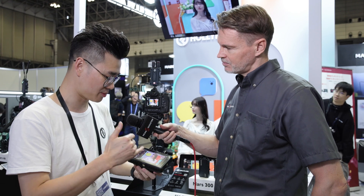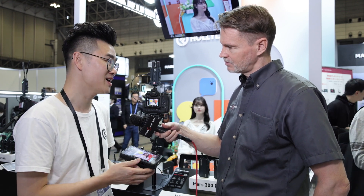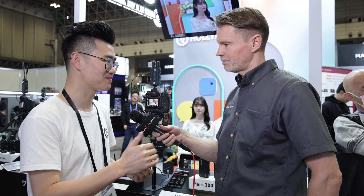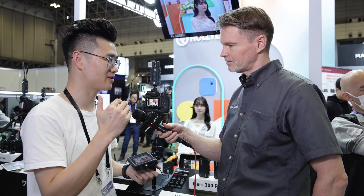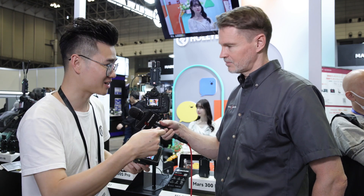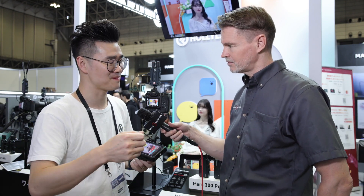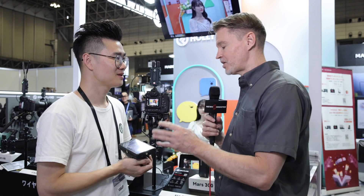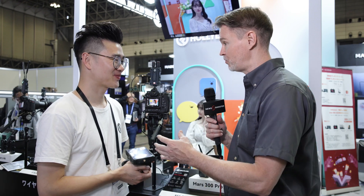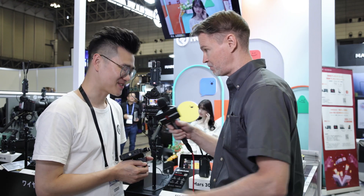Because previously with the Mars M1, you also needed to go through the algorithm for video transmission, so there was no direct output from the camera. Now you can use this as literally a standalone monitor by inputting a feed directly, whereas previously with the old version it had to go through the wireless system. Exactly.